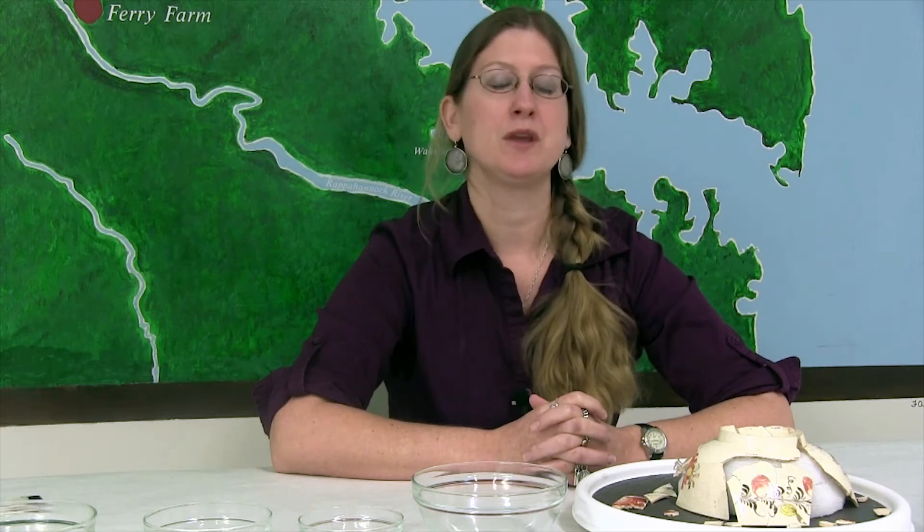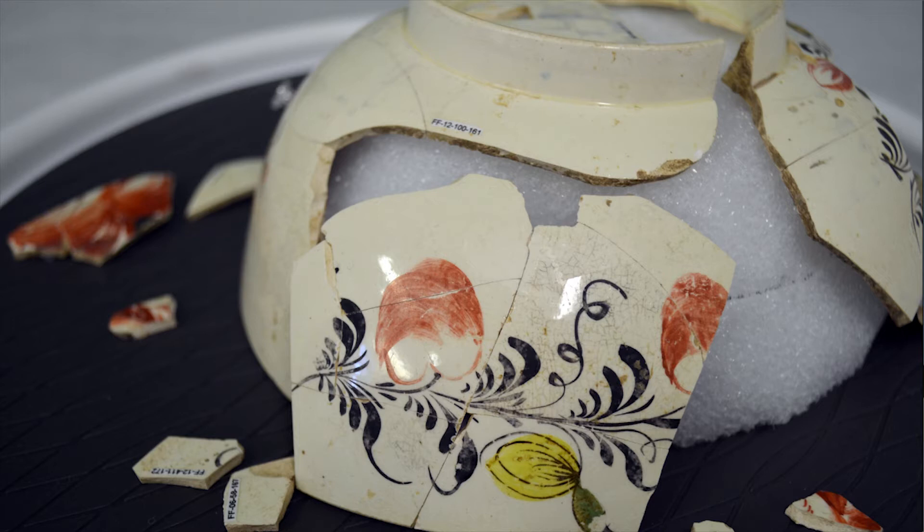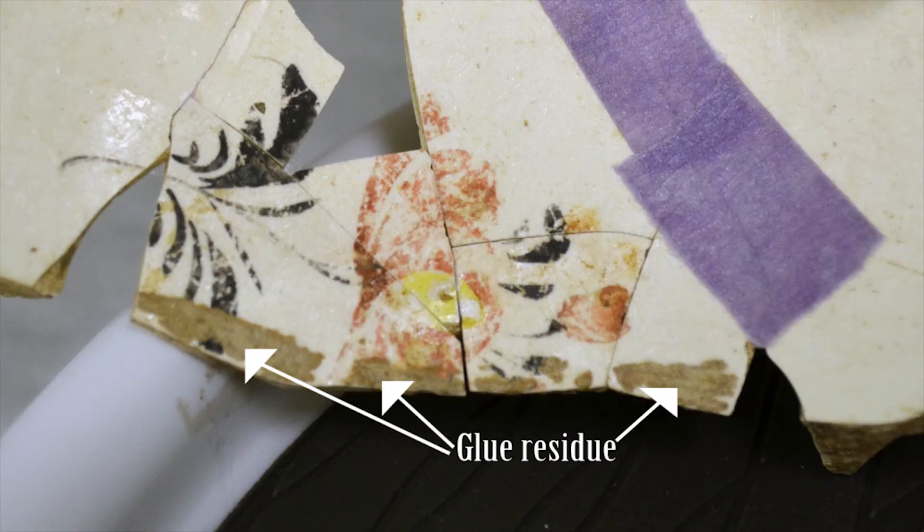Probably one of the most interesting findings that we've come across during the ceramic analysis has been glue residues on Mary Washington's ceramics. The first vessel that we identified glue on was this punch bowl here in front of me. It's a creamware punch bowl, hand-painted, and was probably broken into at least four pieces before it was mended together.